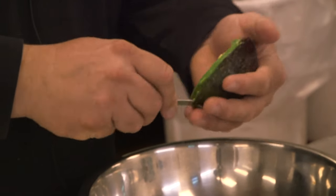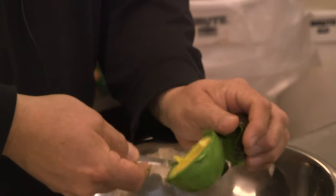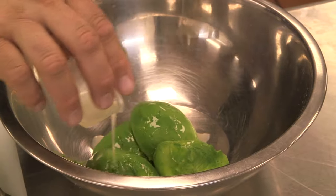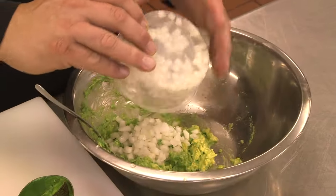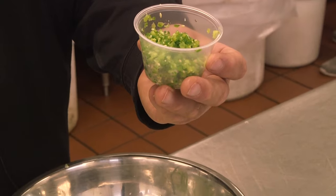We're gonna scoop the avocados into the bowl. We'll use two teaspoons of lime juice. Add the salt. Quarter cup of diced Spanish onion. And a half a jalapeño.